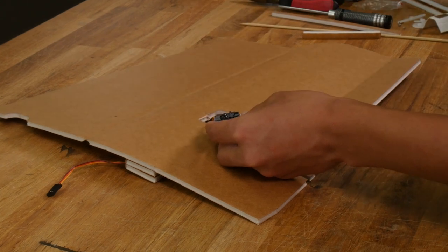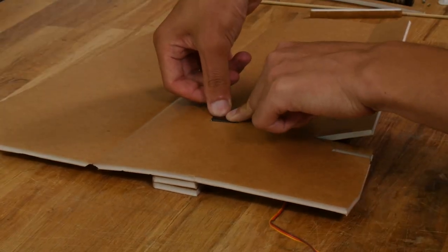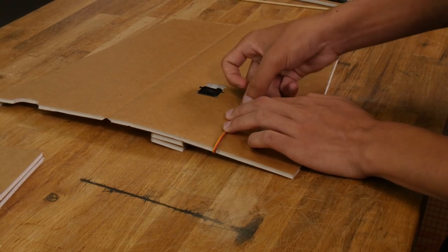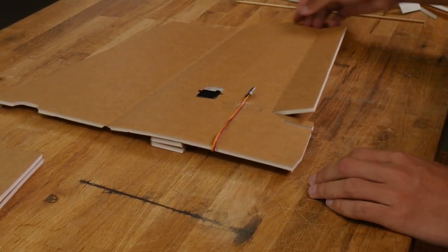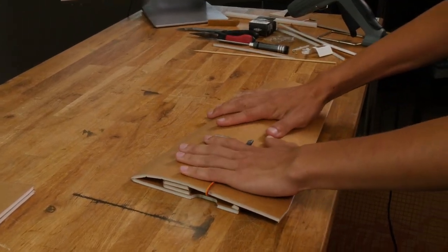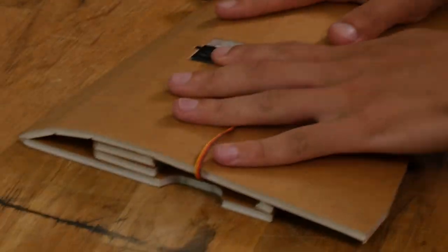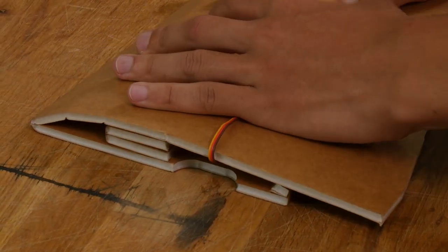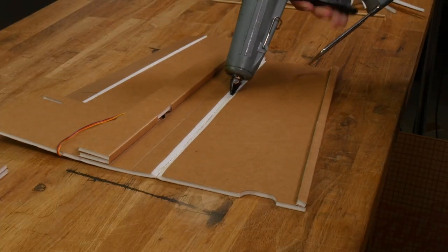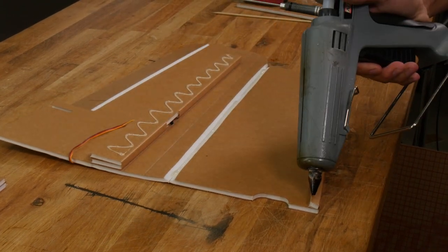Now that we've test fitted our servo, let's go ahead and glue it in. For each of these steps, the hot glue will take about 45 seconds to dry, but if it does take more for a certain step, we'll let you know. Now let's take a piece of tape and tape down our servo wire on the top of the wing. This will keep it out of the way as we fold the wing over. Now we can fold over our wing, but before we glue it down, let's do a test fit. Make sure the spar is sitting flush with the top and bottom surface of the wing, and this trailing edge of the bottom surface is contacting right in front of the elevon hinge nicely. To glue this down, apply glue to the leading edge, the underside of the spar, and the trailing edge tab.